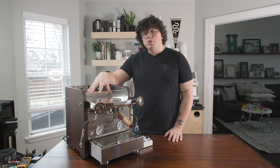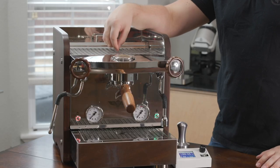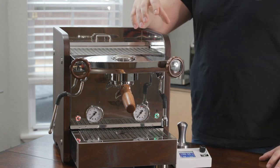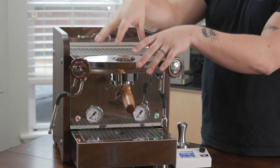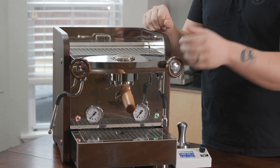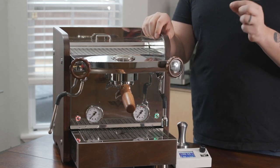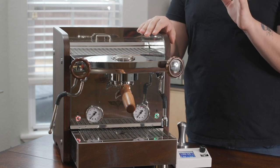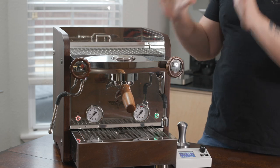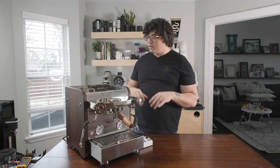This is a dual boiler machine, so there are two boilers in it, and there are three PID controllers — one for the steam wand, one for the boiler, and one for the group head itself. What you have here is some very, very good thermal stability, and that's really my primo thing about this machine — that thermal stability.